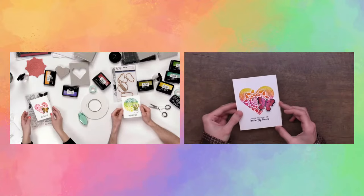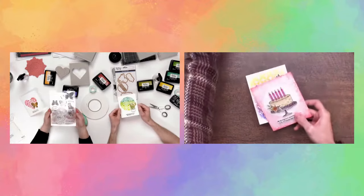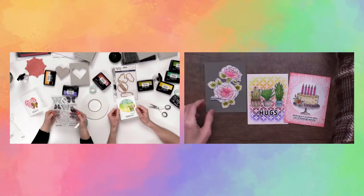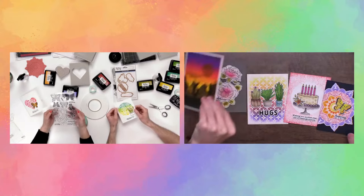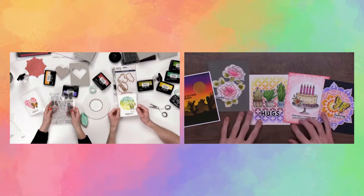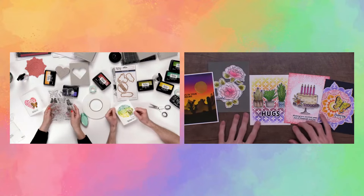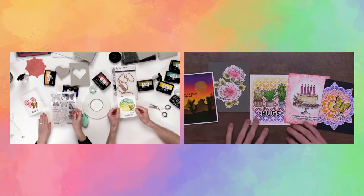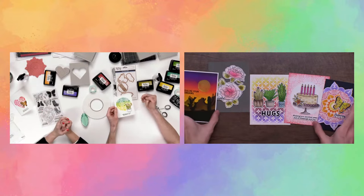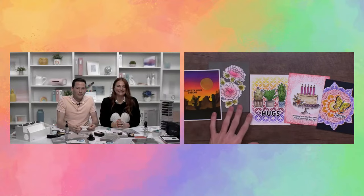All of Simon's products we used today are on sale right now, plus other things too. It's a great week to get all of the Ranger stuff on sale, especially Simon Hurley Create. We absolutely love working with Simon — he is exactly who you see on camera. The whole new release is out as well, so we just worked with a tiny bit of it today, but there are tons of other products too.